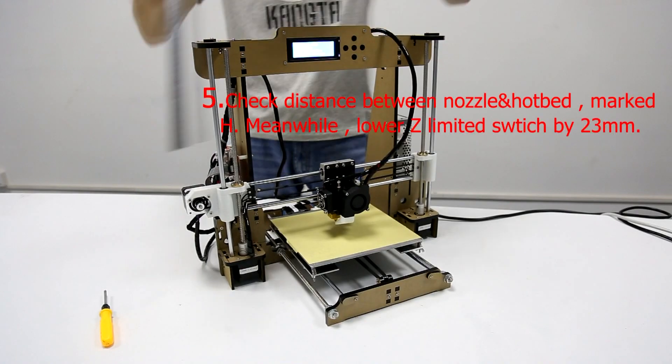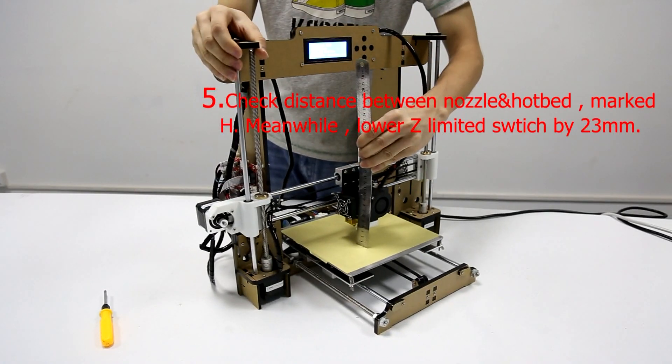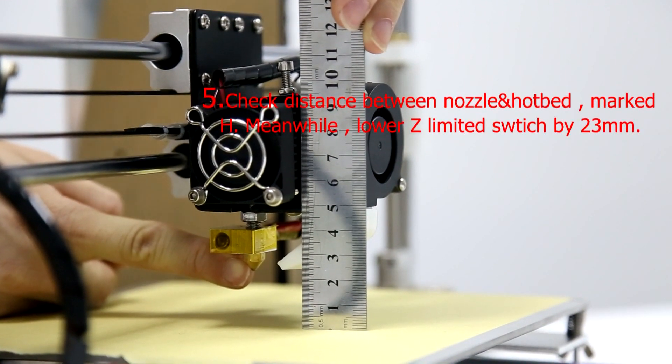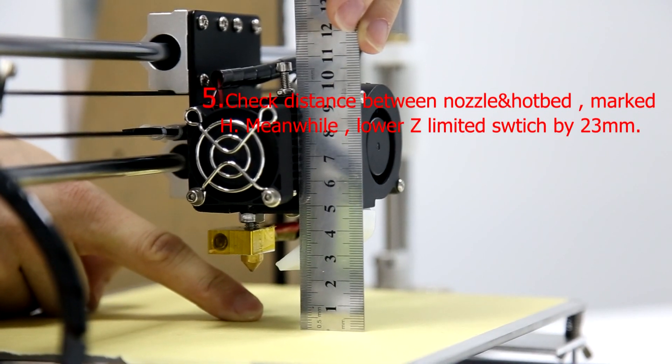Step 5: Check the distance between the nozzle and the hotbed, marked H. Then lower the Z-limit switch by 23mm.